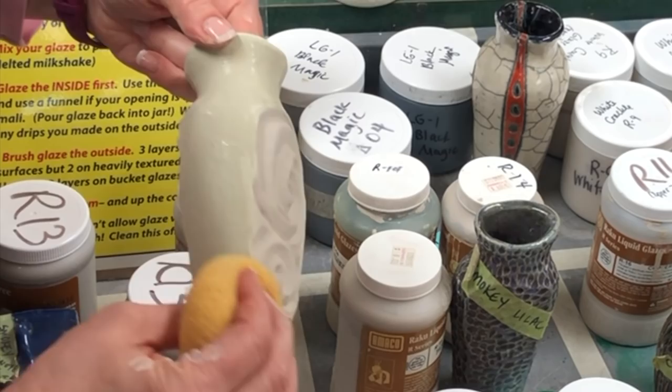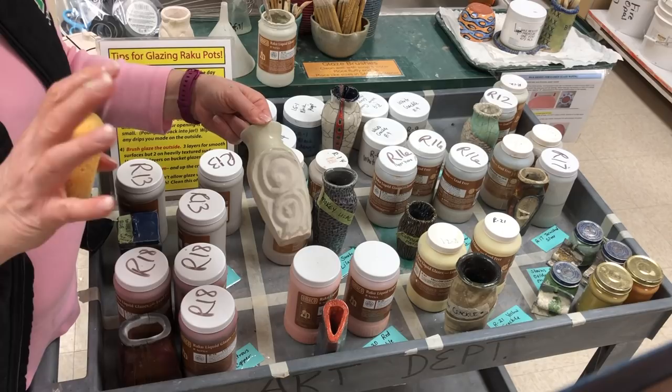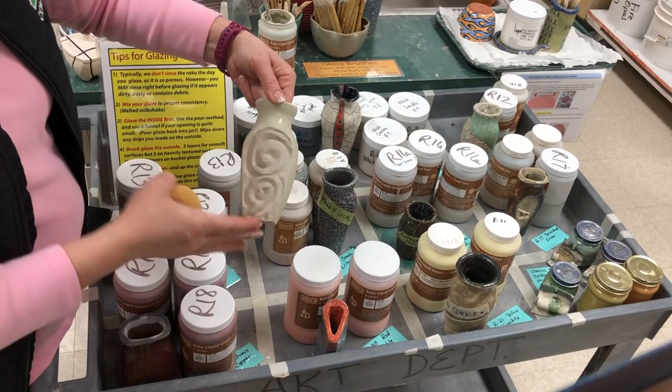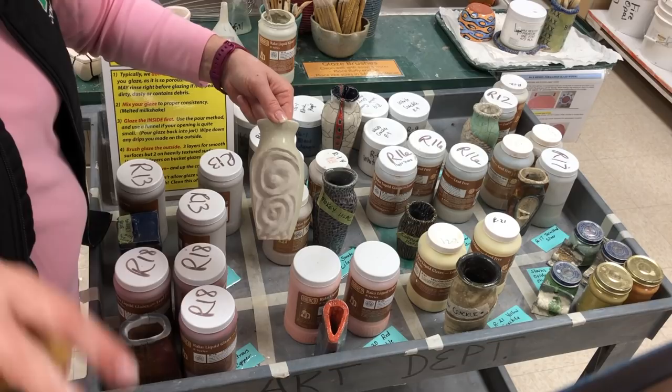Now for my students, you're going to place this on our cart that's going to be ready for the Raku firing. I have a cart near the back door — set it on there and we're going to be taking it out. The whole cart will roll out and then we'll fire directly from the cart, and after it's fired we'll put them back on.